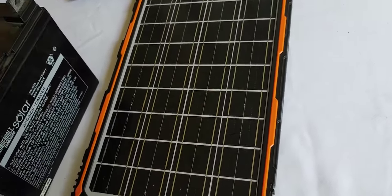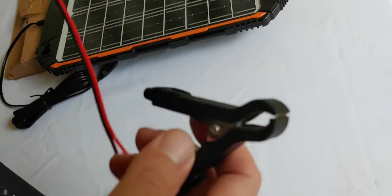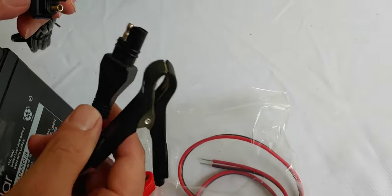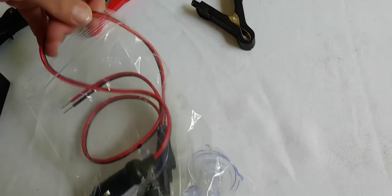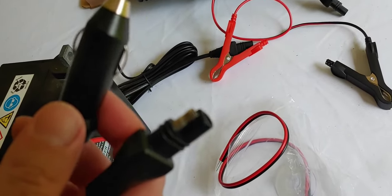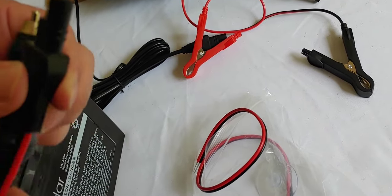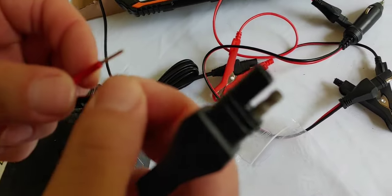Next I'm going to show you what came with it. You get alligator clips which connect to the SAE connector — that's real nice because a lot of equipment uses SAE connectors. You also get a cigarette lighter connector, if you want to put this into your car, your RV, or your boat. And the last piece is another SAE connector with simple bare wires, if you actually wanted to use this connector with an actual charge controller.